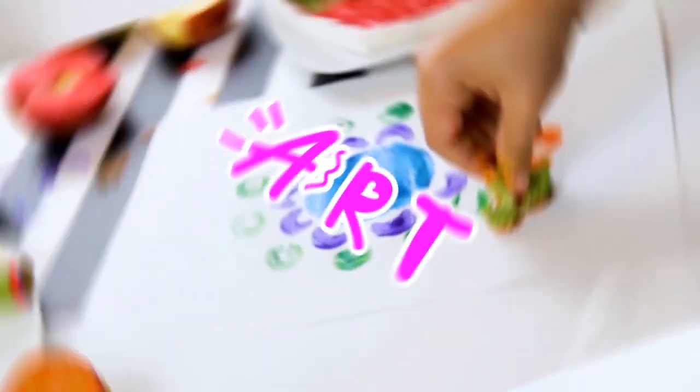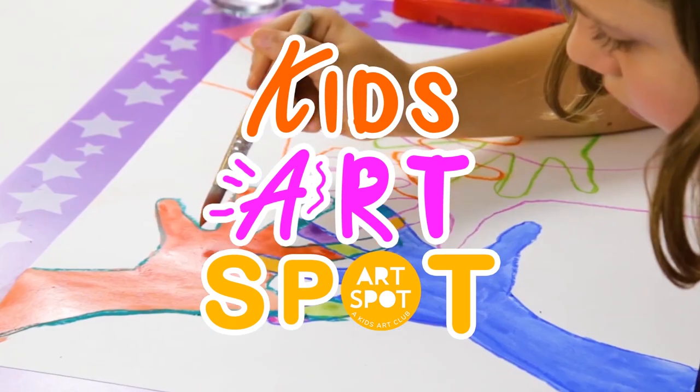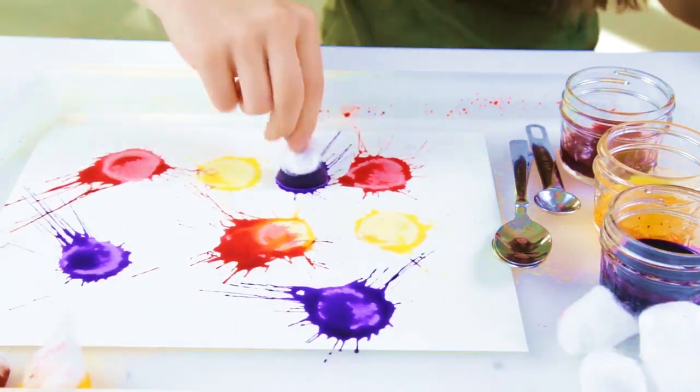It's time to experiment and make something great. Show your own colors in your own way. It's time to create.